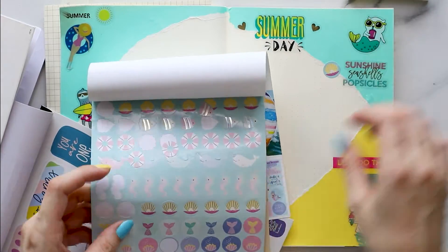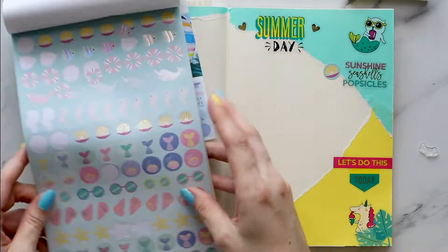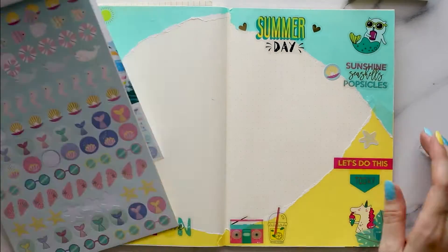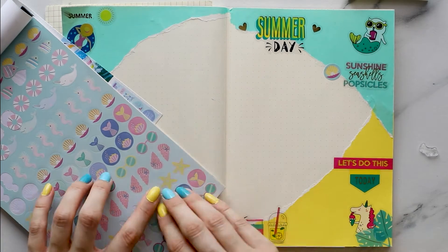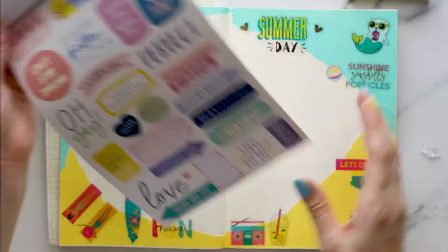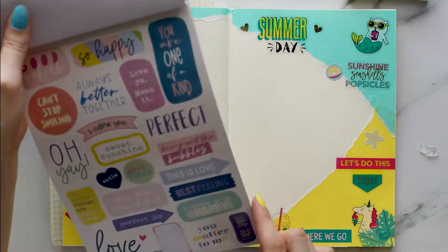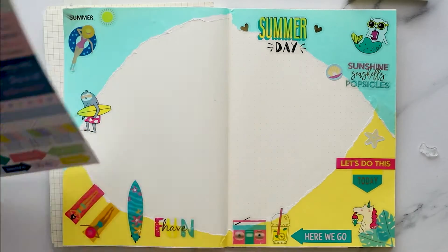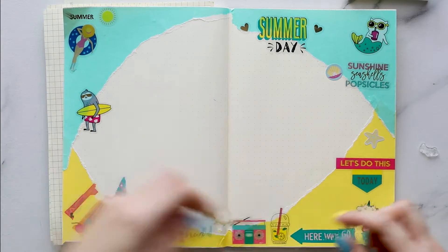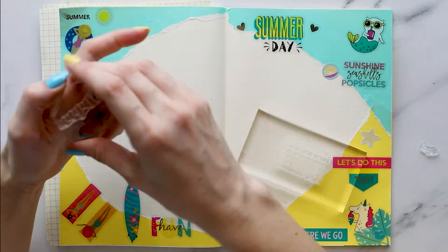Then I thought I'd add some kind of quote or something, and I saw 'sunshine, seashells and popsicles.' Because it said seashells, I thought I have some seashells in my Rosies sticker book, so I did a seashell and starfish, but I felt it didn't quite go together. This sign felt like it went with the green, pink and yellow a little bit more — I just wanted to add more stickers, that's what it was.